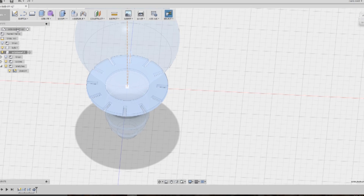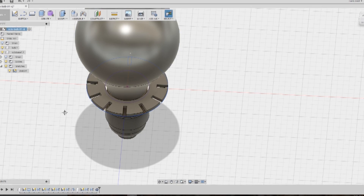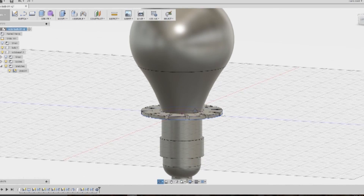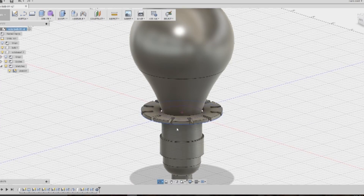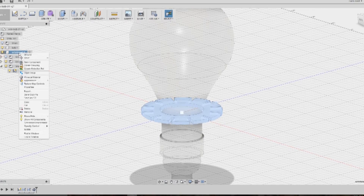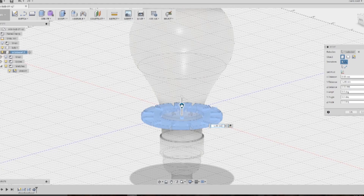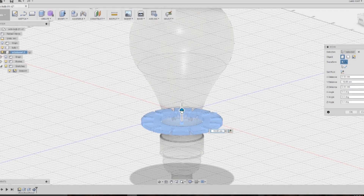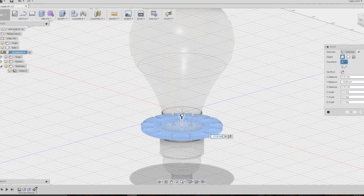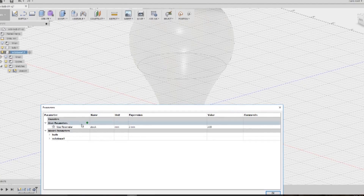Looking at it on our bulb, we can see it is too high vertically — I want it down on the socket assembly. So I grab it and move it down. There's a better way to do this by creating a new construction plane, but I'm not sure how to do that yet, so this is the way I did it for now.